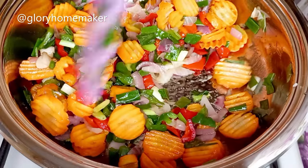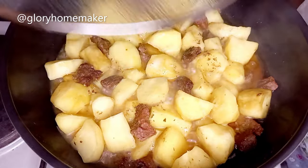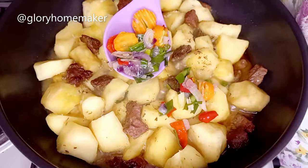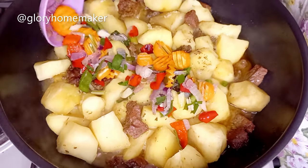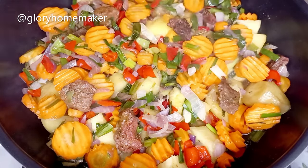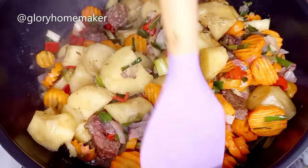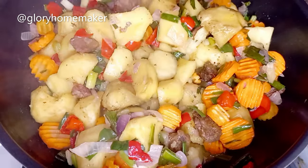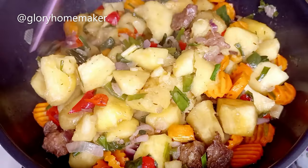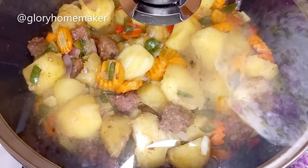I go ahead and pour the vegetable mixture into the boiling potatoes and beef. Here is the potato and beef boiling so nicely. Now we add in our vegetables and turn them in nicely to mix properly. At this point you can decide to add in cornstarch to thicken it — I wouldn't be doing that, because the potatoes are well boiled and they form a paste. I'll cover this to cook for five more minutes and our meal will be ready.